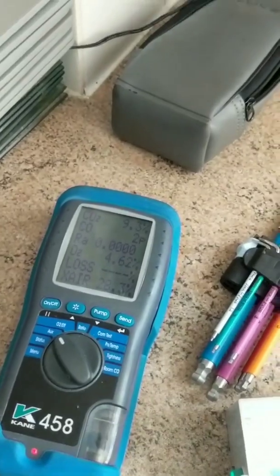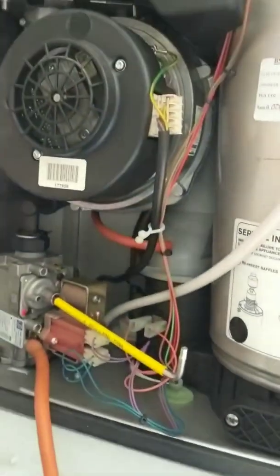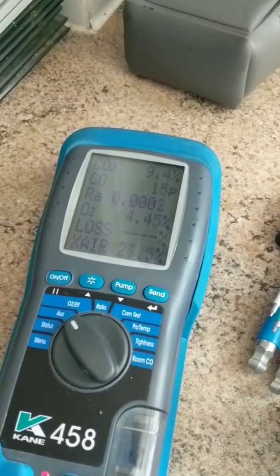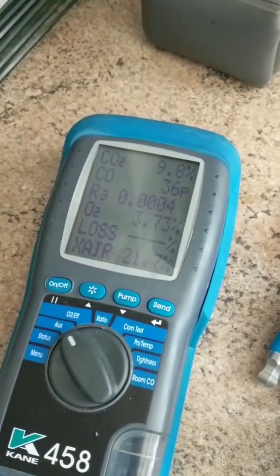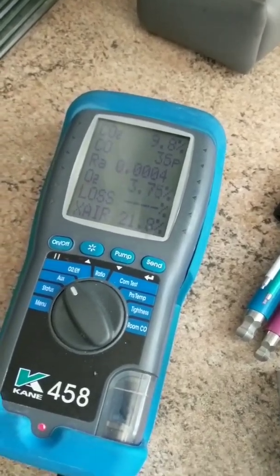Now always test it back again on maximum to make sure that it hasn't affected the CO2 readings on the max rate side. Let's ramp it up again. That's pretty much settled on 9.8%. Combustion analysis is actually really good, and 9.8% is bang on what it should be as per the data badge. So the problem was not the gas valve, but a loose connection on the electrode. Sometimes it's worth checking all the little simple things before you start booking expensive parts.